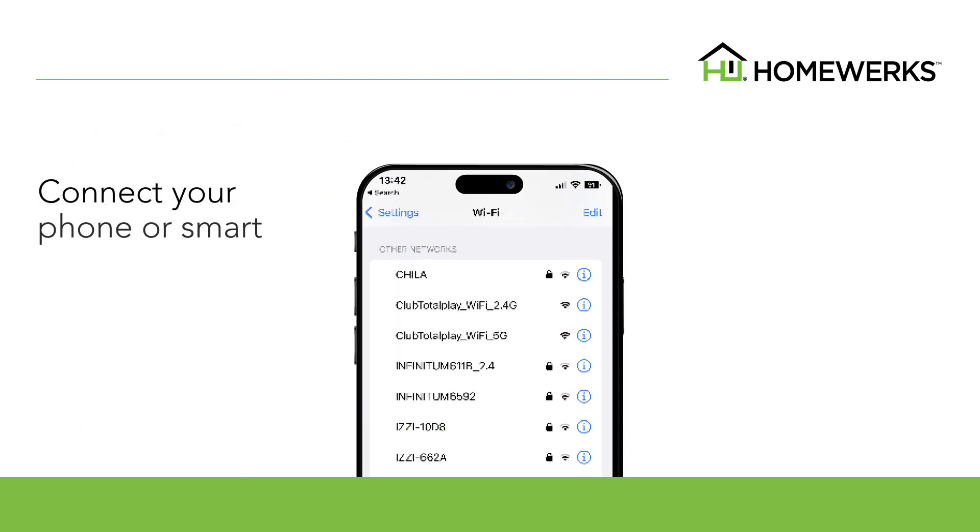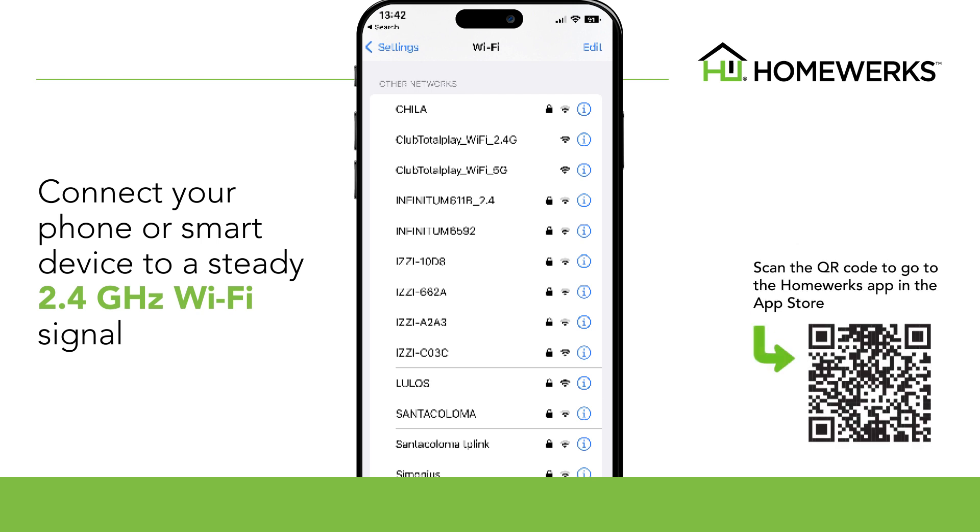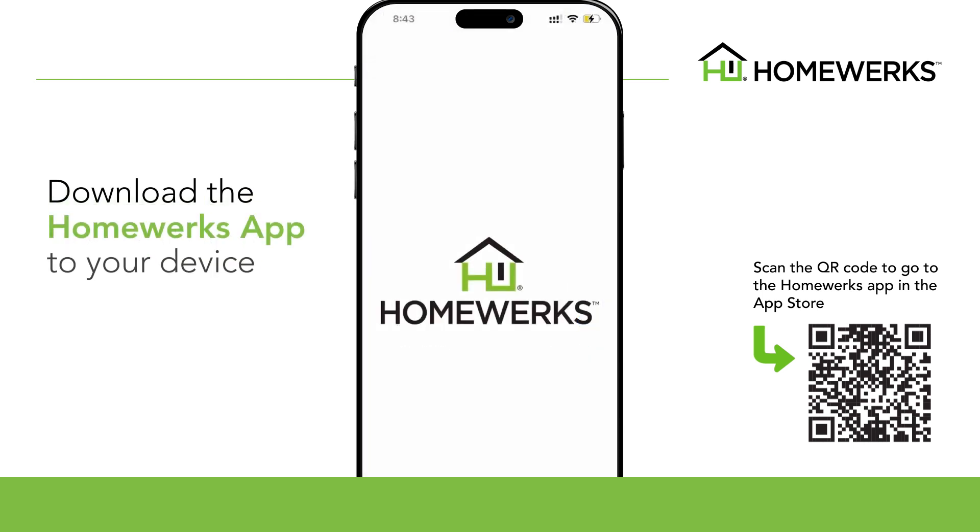Connect your phone or smart device to a steady 2.4 gigahertz Wi-Fi connection that can be accessed where your ventilation fan will be installed. Scan the QR code to go to the HomeWorks app in the App Store. Download the HomeWorks app to your device.